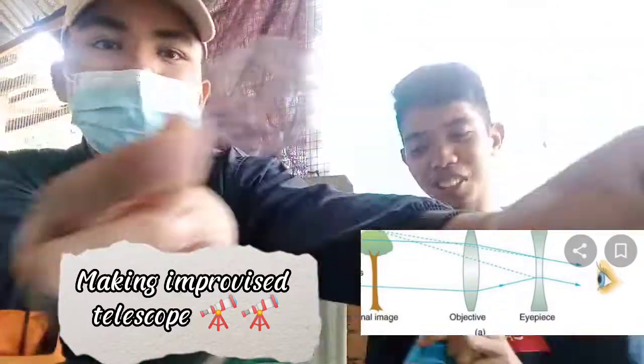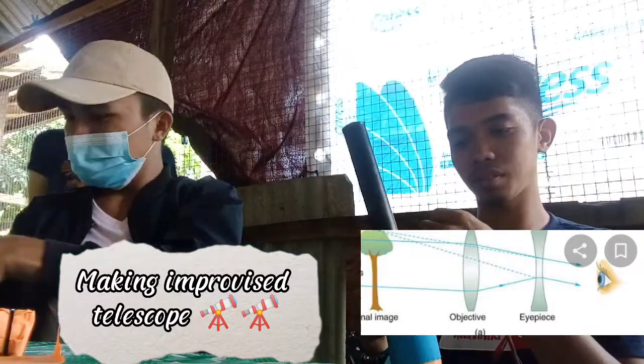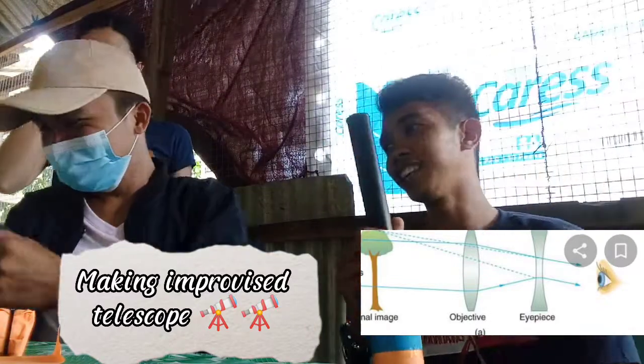And we cut another transparent plastic that serves as the eyepiece. We assume that it is made of a double concave lens.